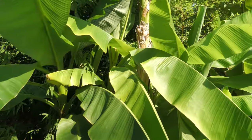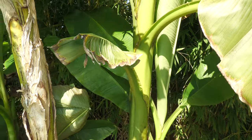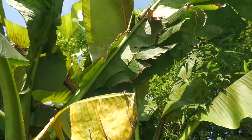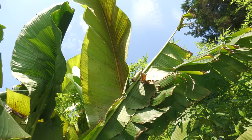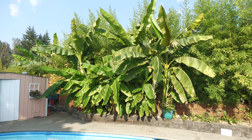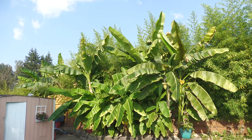We've got trouble in paradise. I noticed a few weeks back that the right banana plant in my main clump of Musa basjoo was looking a little ragged. I didn't think much of it because from a distance it looked like maybe the plant wasn't getting enough water, and I figured I would adjust the drip line when I had time — it wasn't a big issue for the short term.